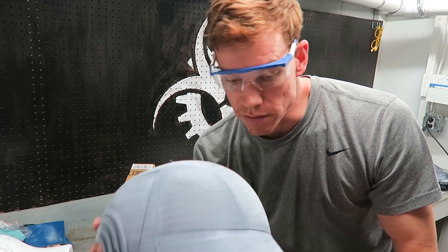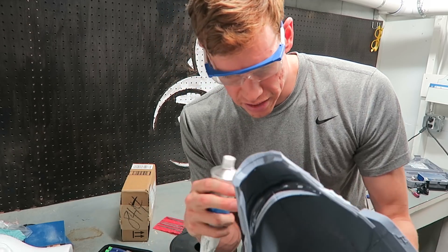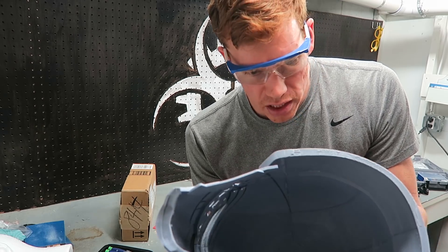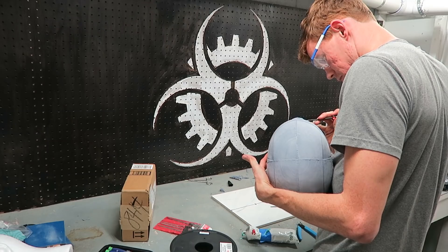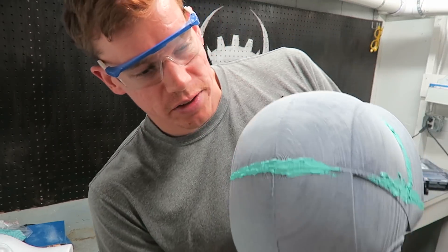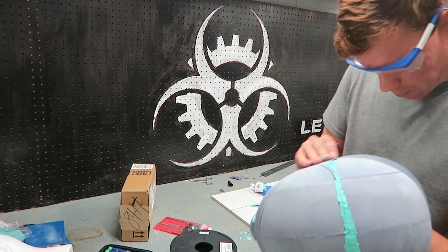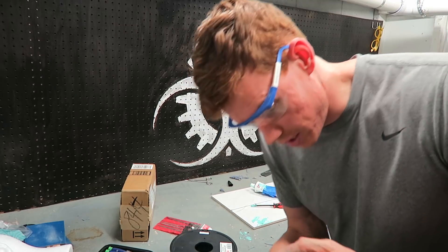I finished friction welding all of the seams on the helmet and now I'm going to go through with this 3M acryl green and fill in some of the bigger chunks I couldn't fill with friction welding. I've never used this before but I saw it in another video, so I figured I'd give it a shot. I put it in some of the seams and it made a big mess, but it does seem to fill the cracks pretty well as I sand it down.